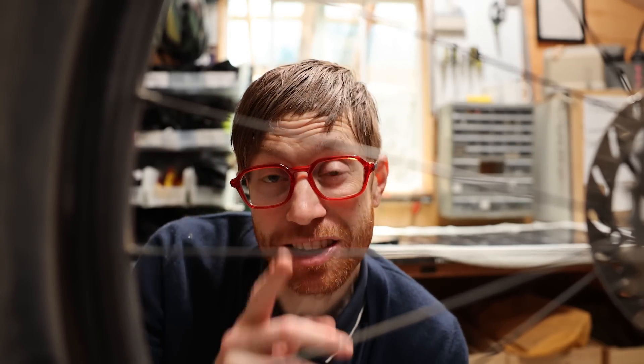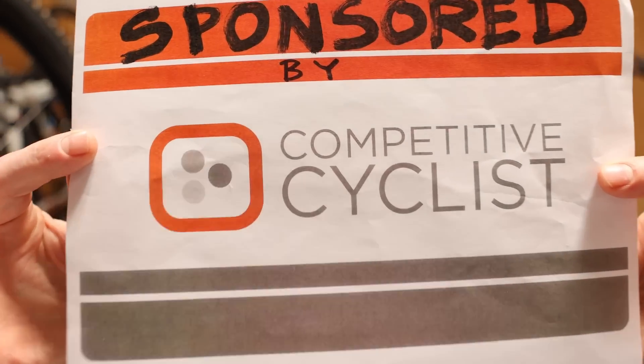From compatibility, availability, actually assembling the bike — it's a major undertaking. But I found an extremely simple solution to this very complex problem. And because this video is sponsored by Competitive Cyclist, we're going to tap into one of their best kept secrets that's available to anyone.